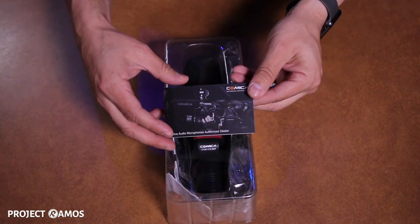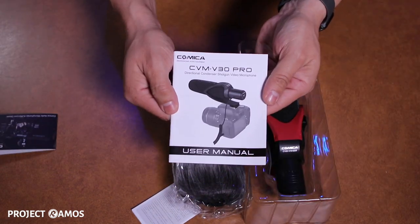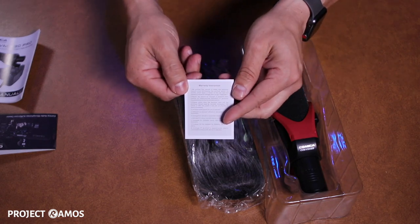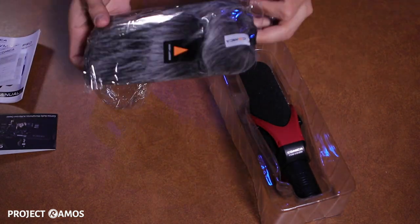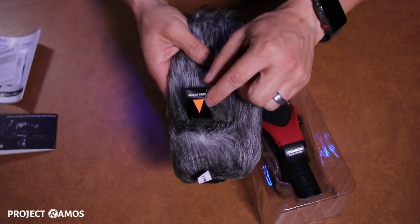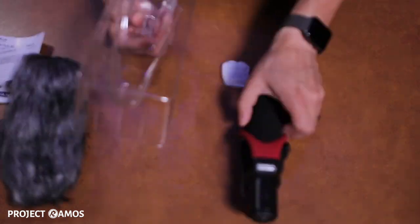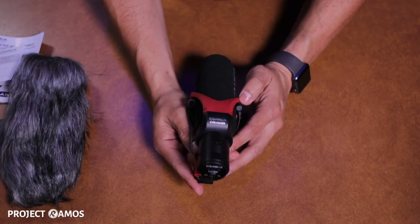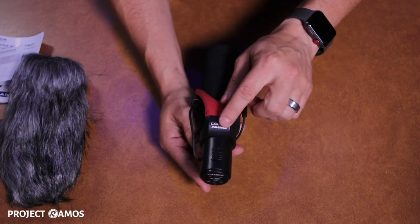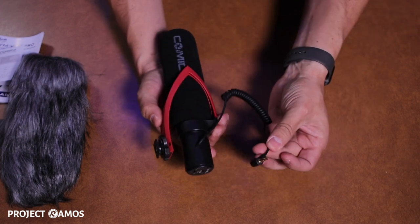We get a thank you card from the manufacturer. Here is the user's manual. Looks like we'll get a warranty card as well. Here is the wind muff, and it looks like it has a tag here to show you where to insert the microphone. Here's the microphone itself. Looks like the company name and the model number is imprinted here. Here's the 3.5 millimeter jack.